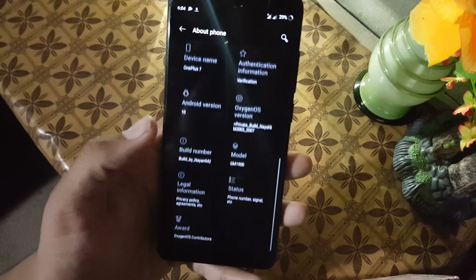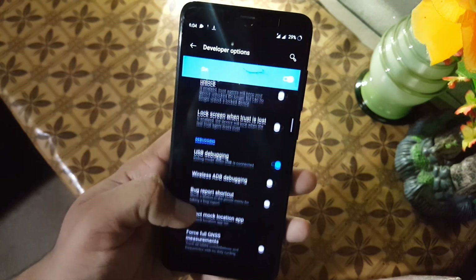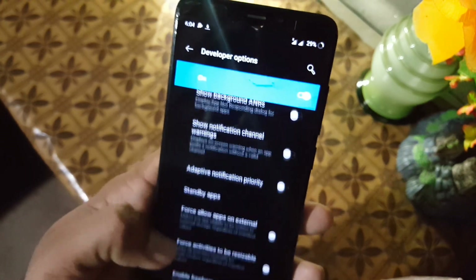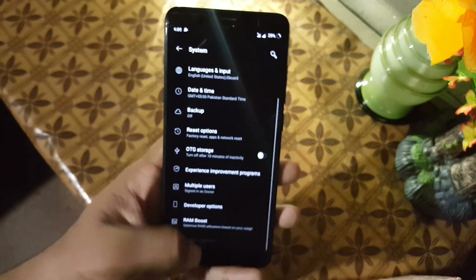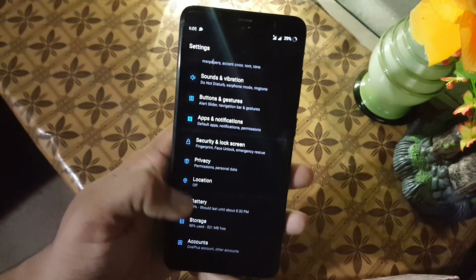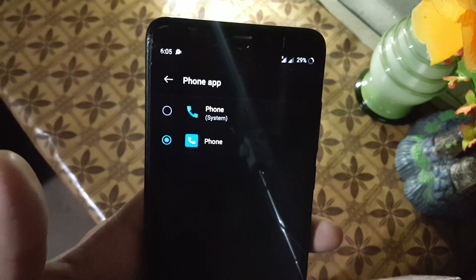After doing this, go to About Phone and tap on the build number seven times until it shows 'You are now a developer.' Then go back to System, go to Developer Options, scroll down and find Smallest Width, and set the DPI to 395 or 385 — follow my value exactly and click OK. This will help fix some DPI issues, though not all. After that, download the Google Dialer app as an APK from the link in the description. Install it, then go to Apps and Notifications, set Default App, and set it as the default phone app. Now the ROM is fully ready to use.